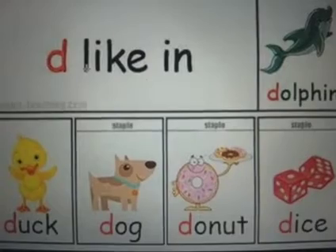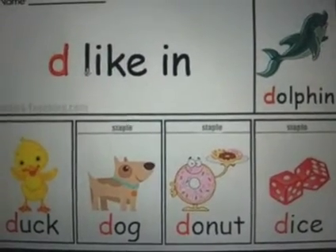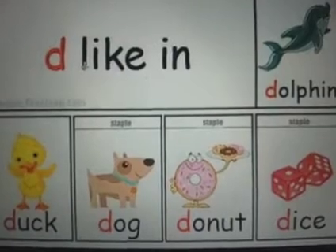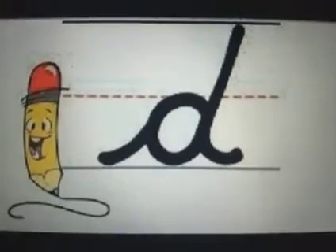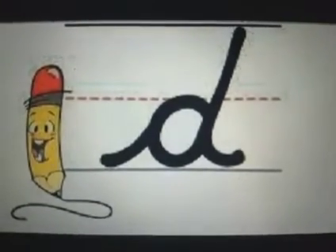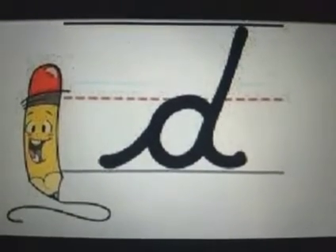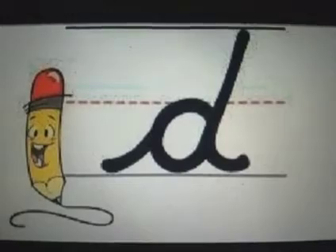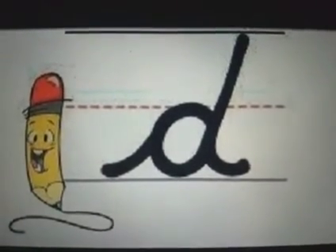So in this sheet, all the images began with the sound D. Before we start writing this letter with the pencil, let's do some pre-writing. So let's trace over this letter, just in the air. It's called air writing.